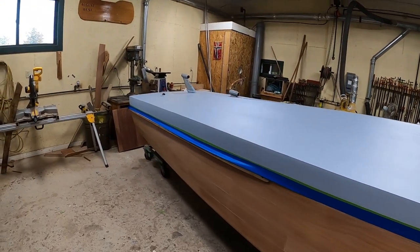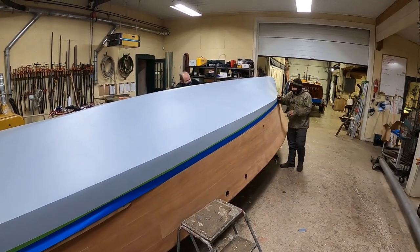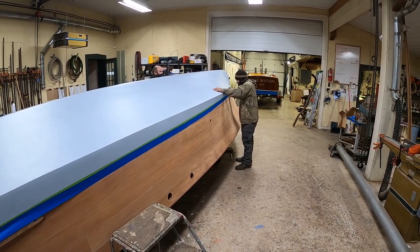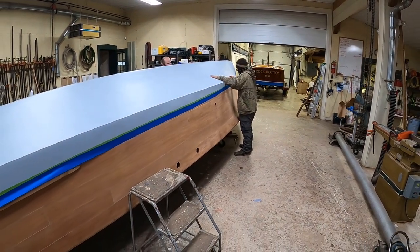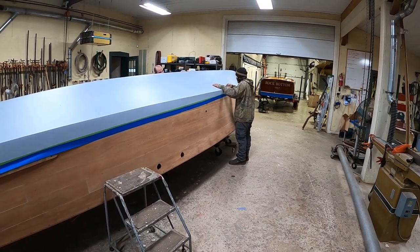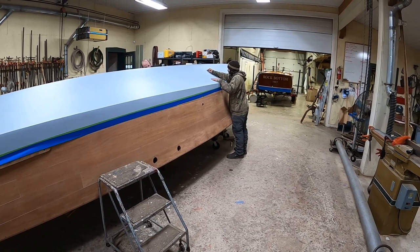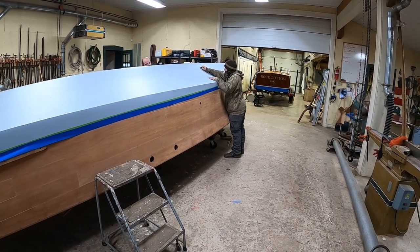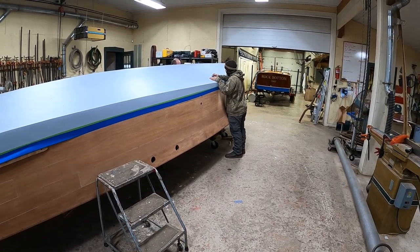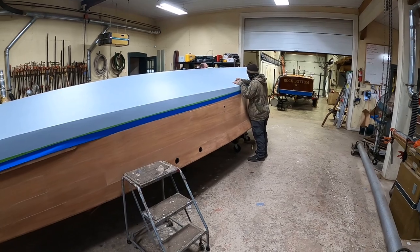As soon as we get the bottom paint on, it'll be time to bleach the hull sides and the transom. Remember that when you're bleaching — the boat's upside down — so you want to start closest to the floor and work up. Don't start at the blue tape and work down. To do so is to invite rivulets into the future until you can sand at least a sixteenth off the entire surface — vertical little rivulets that are super blonde and cannot be hidden.